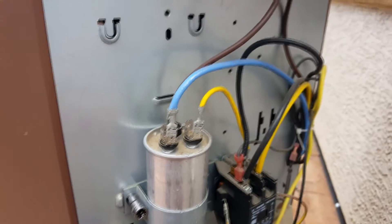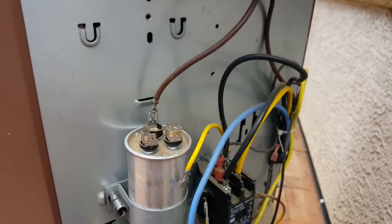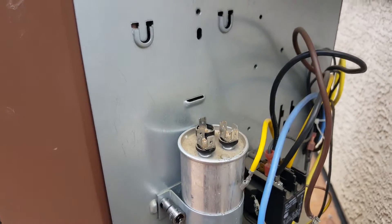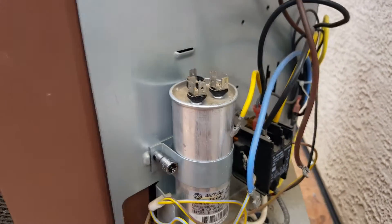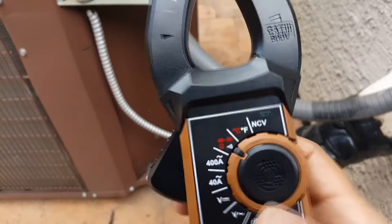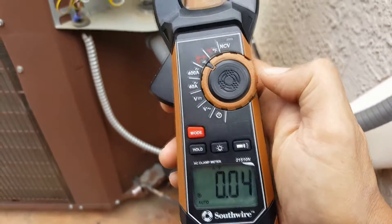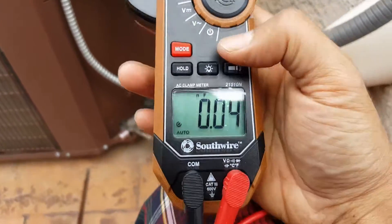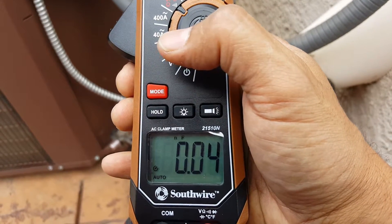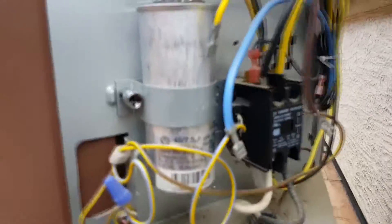Once you've done that — I've already done it — you remove these terminals one at a time. I've already loosened them for the purpose of this video. Next, you want to grab a multimeter, something that actually measures capacitance. Turn the dial to capacitance; the units are farads. Flip through the mode and now we are going to be measuring farads.